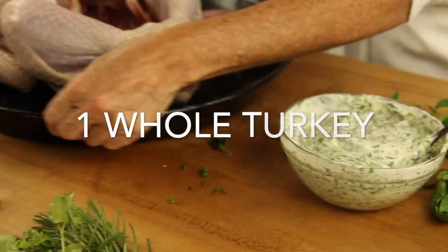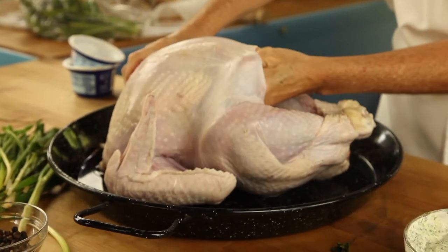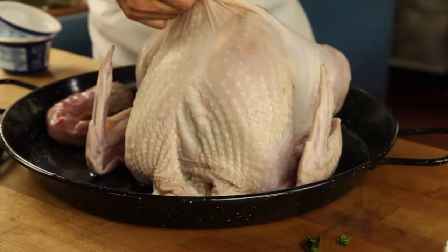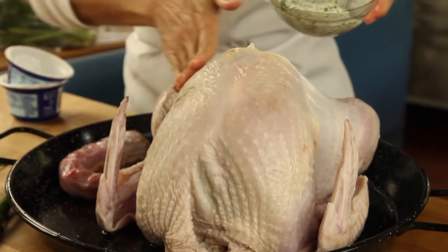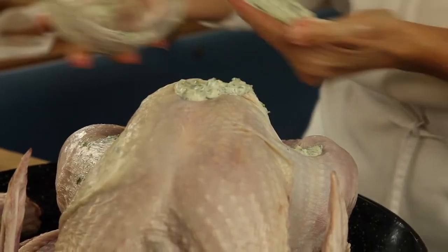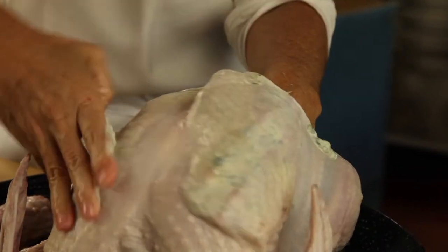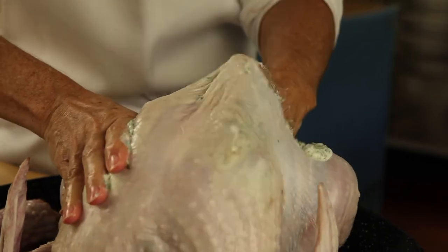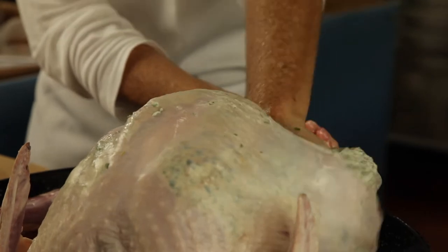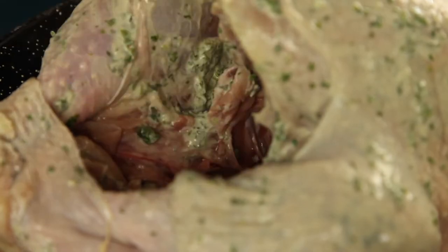Number 2: We separate the skin from the bird and the bird's meat. This way we season within the meat. Watch how I go through the back end of the bird with my hand and separate the skin by pushing through with my fingers. This way you can put your hand inside and season all of the turkey — the breast, the legs, the inside cavities, and everything. Your turkey is gonna taste great everywhere.